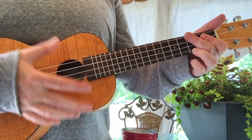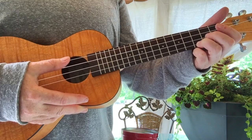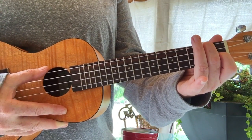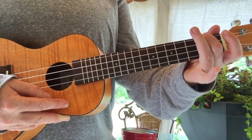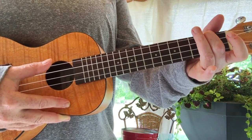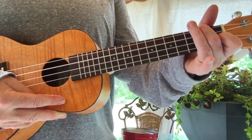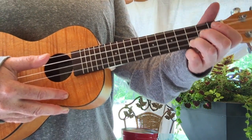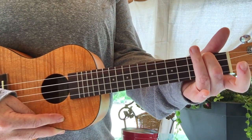One, two, three, four. One, two, three. I got this feelin' inside my bones. It goes electric wavy when I turn it on. All through my city, all through my home. We're flyin' up no ceiling when we're in our zone. Cause I got that sunshine in my pocket. I got that good soul in my feet. I feel hot blood in my body when it drops. Whoo! I can't take my eyes up off it. Moving so phenomenally. Room on like the way we rock it. So don't stop.